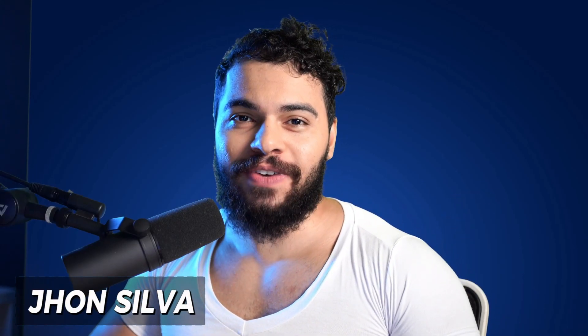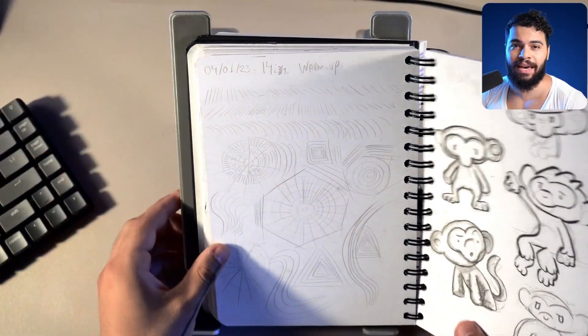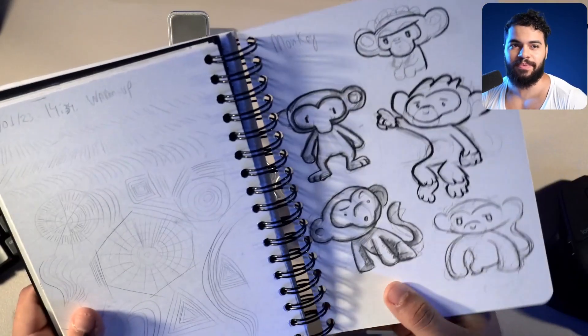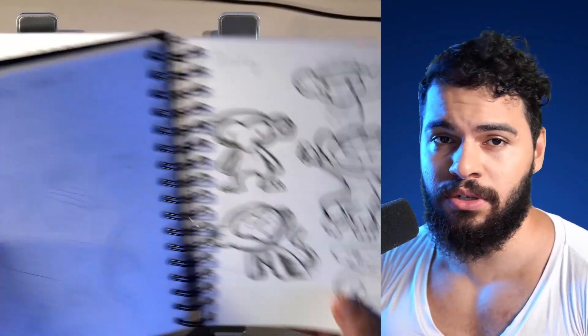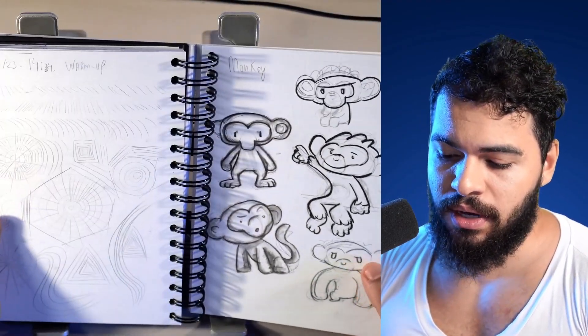Hello my friend, welcome to The Vectorize! I'm John Silva, thank you so much for joining me here today. Today I'm going to start a new lesson which is going to be the exercise of vector doodling, and I want to start by sharing with you here our paper.